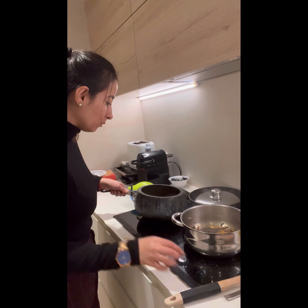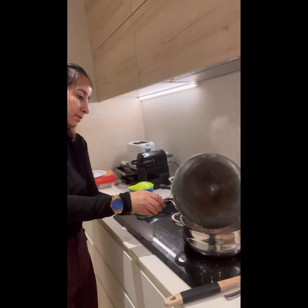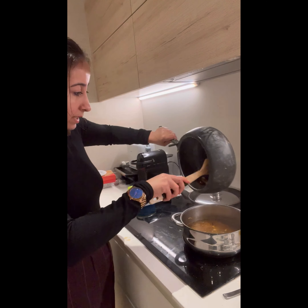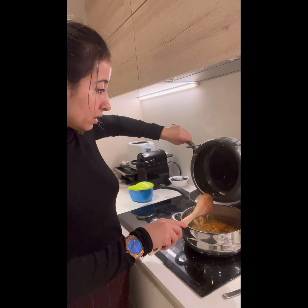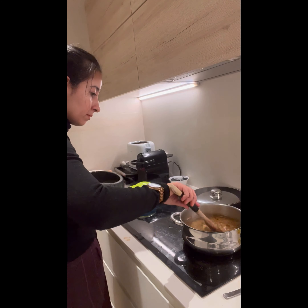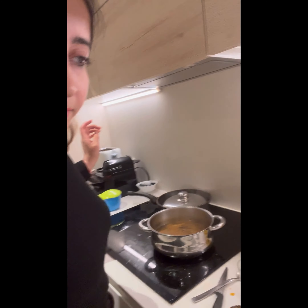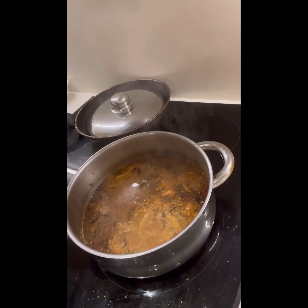Now we're going to transfer everything — put all the chicken mixture into this pan. Can you see this? Now we will be adding the rice.